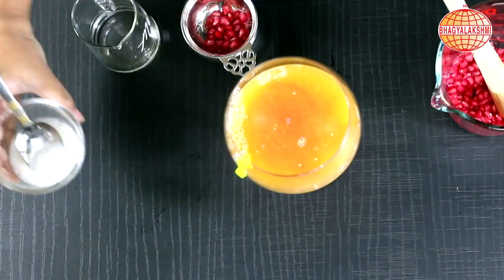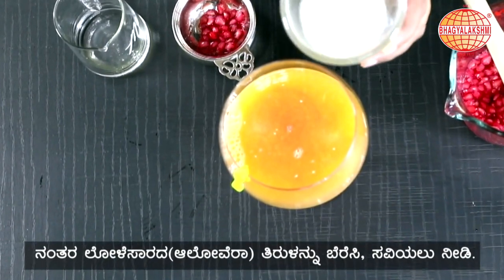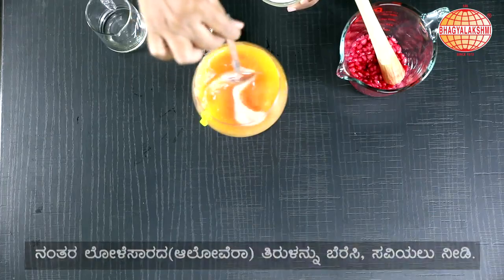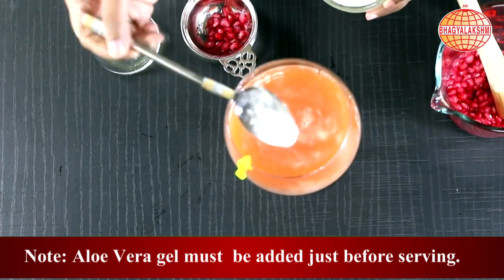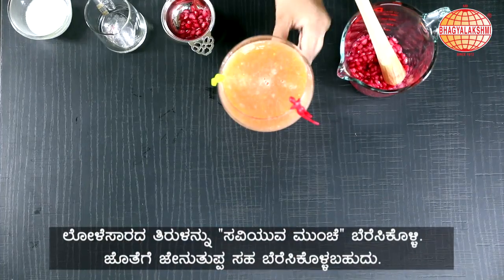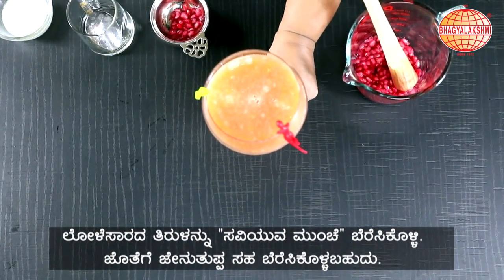Just before serving, I am going to add in aloe vera gel. Give it a stir. Remember not to add it before — just before serving, add it and serve. If you wish, you can add in honey and have a healthy drink.